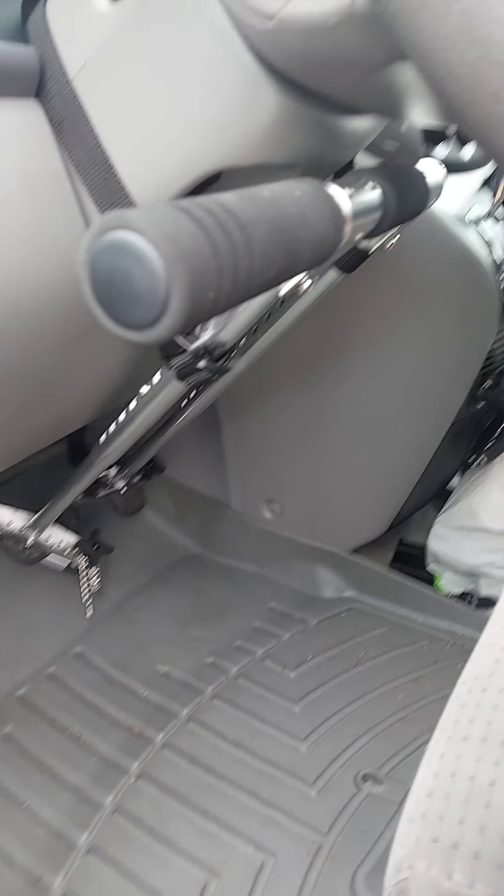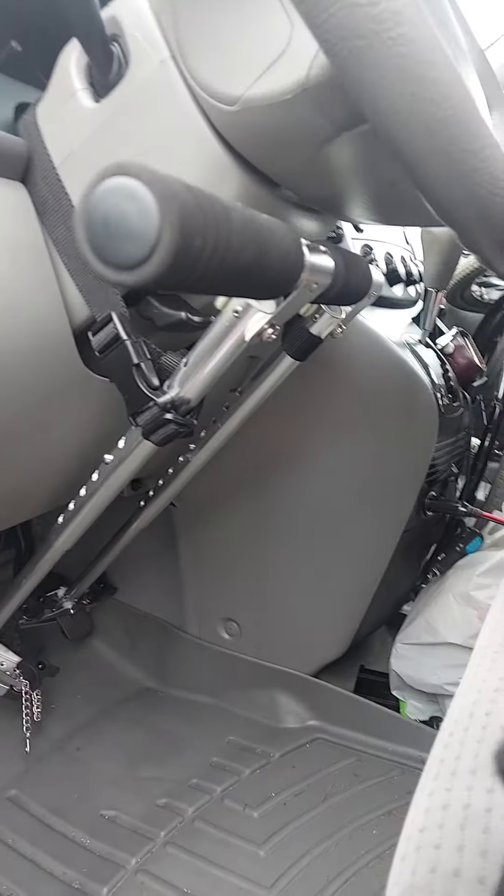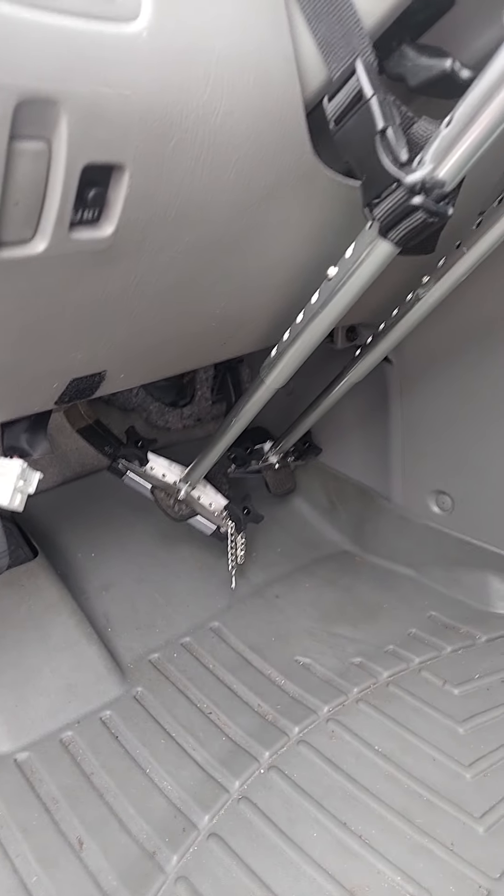Hey there everyone. Thought I would give you a little update on the van here — got these hand controls in.